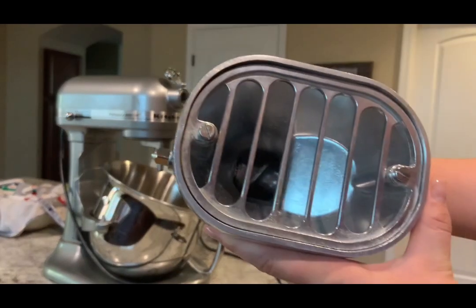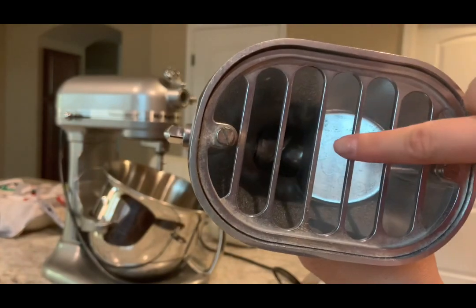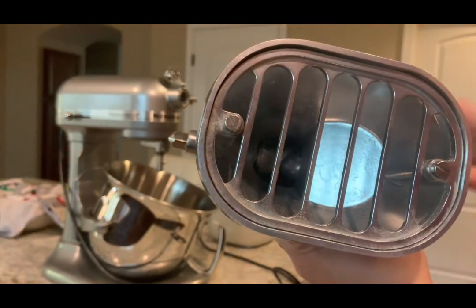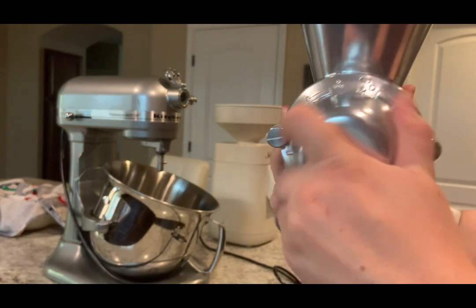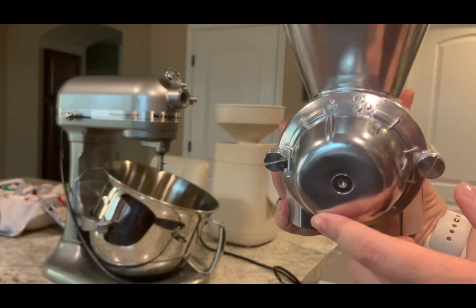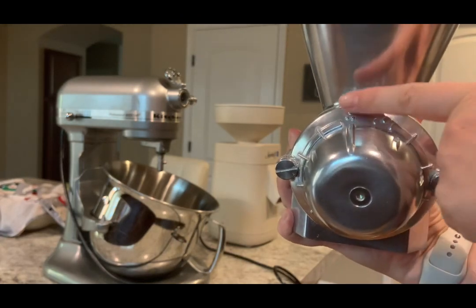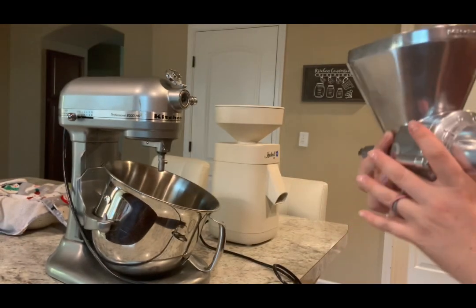This review is for the KitchenAid grain mill attachment versus the Mockmill. The KitchenAid has a little screw down there — it's metal on metal. It grinds very well, actually. That dial right there makes it finer or less fine depending on what you want. I always had it on the finest setting you could possibly go.